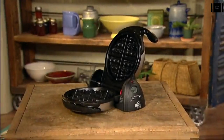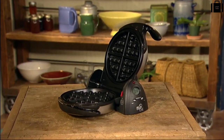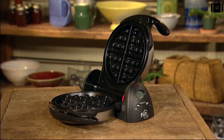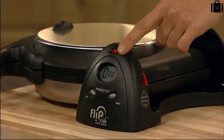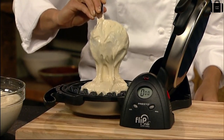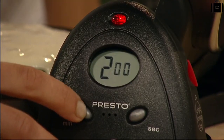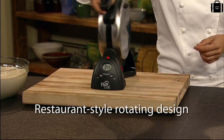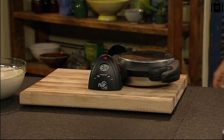The Presto Flipside Belgian Waffle Maker. To bake extra thick Belgian style waffles using a restaurant style rotating design, preheat until the red light goes out. Pour a cup of batter into the waffle grid and set the digital timer for 4 minutes. Close the cover and rotate 180 degrees to spread the batter evenly across the grids.